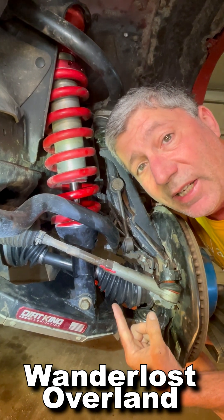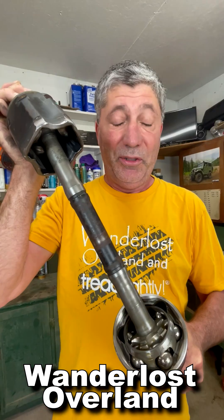You ever wonder how a Toyota CV axle works? Me too. So I took one apart.